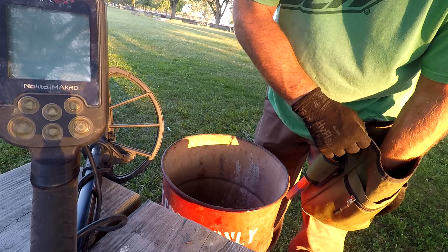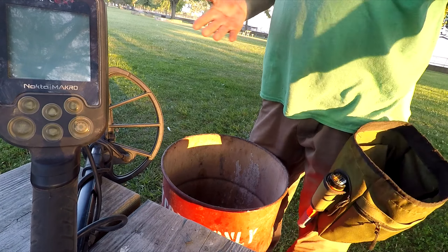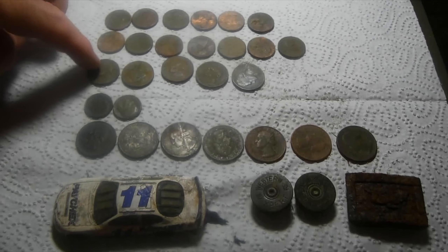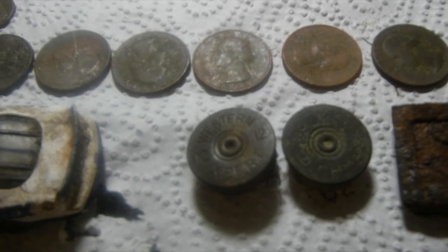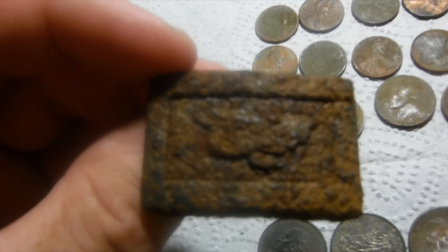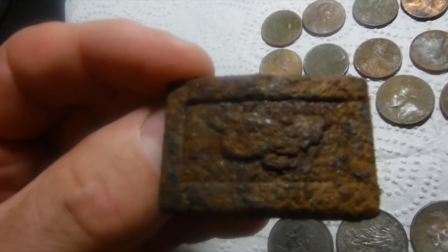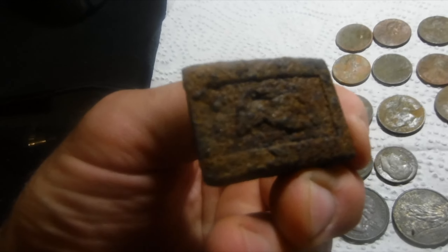I might come back. Next time I'll bring the Explorer or the Impact or something instead of the Simplex. I'm going to get out of here — I don't even know what time it is. Somebody might be able to figure out where I'm at if they can see that building way down there past the lake — I'll zoom into it so you can see it. Just tons of bottle caps and pull tabs — just handfuls of them.